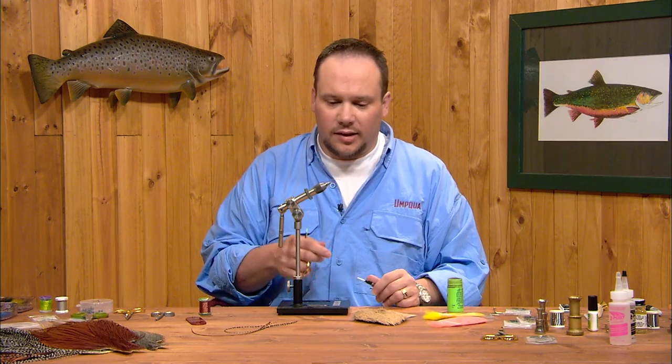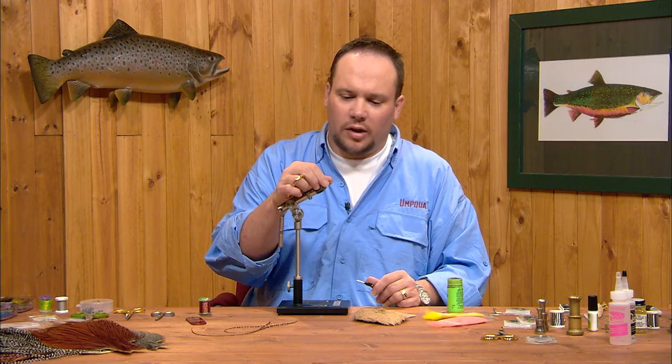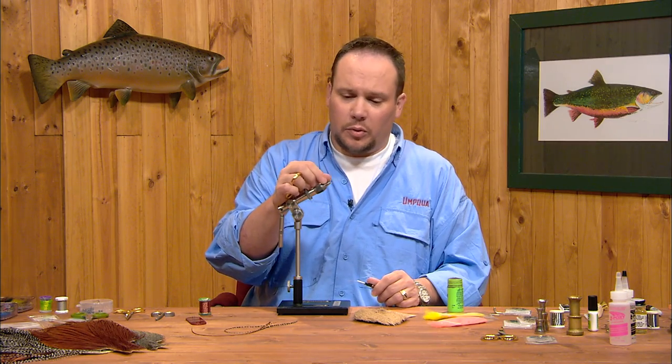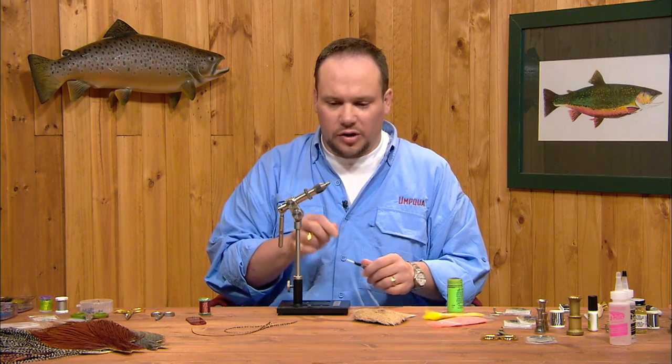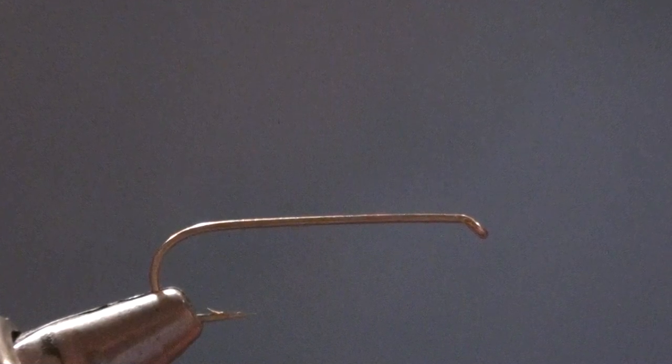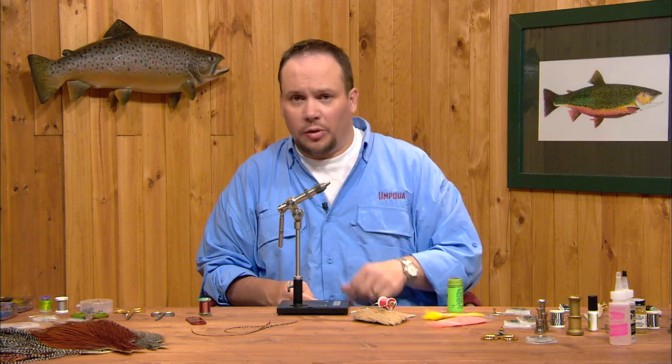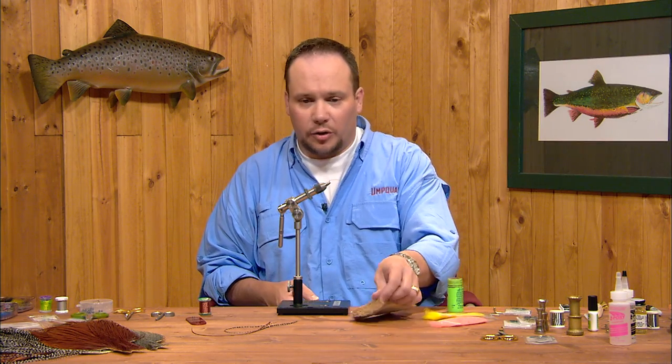Pretty basic set of tying techniques for this fly. There are a few little tricks for tying in the wing and for doing the underbody, so we're going to walk through those more specifically when we get to them. But this fly is really just a compilation of other parts we've already done. We're going to tie this on a Tiemco 5212 — a two extra long dry fly hook, light wire, but a longer shank than usual. This lighter wire hook will help the fly float a little better, setting it up higher in the water column.